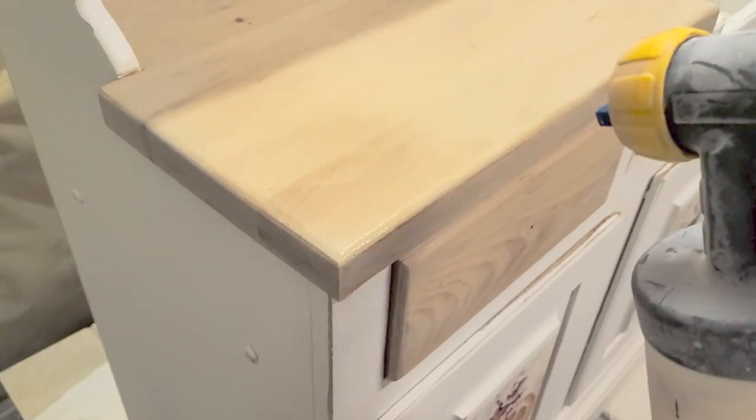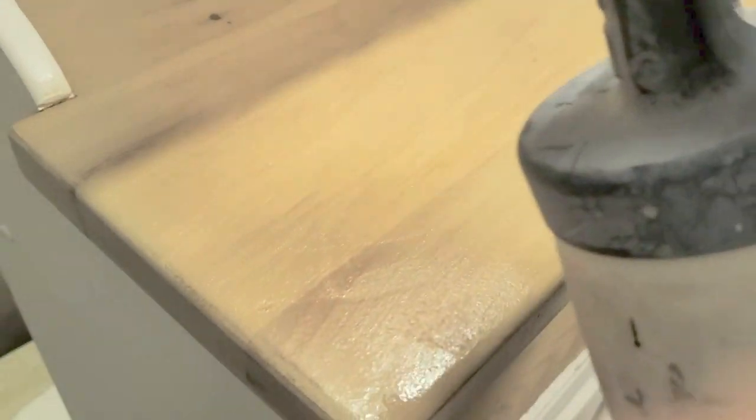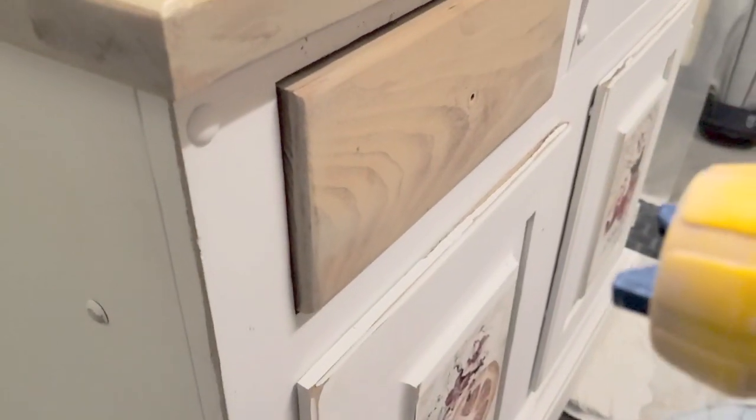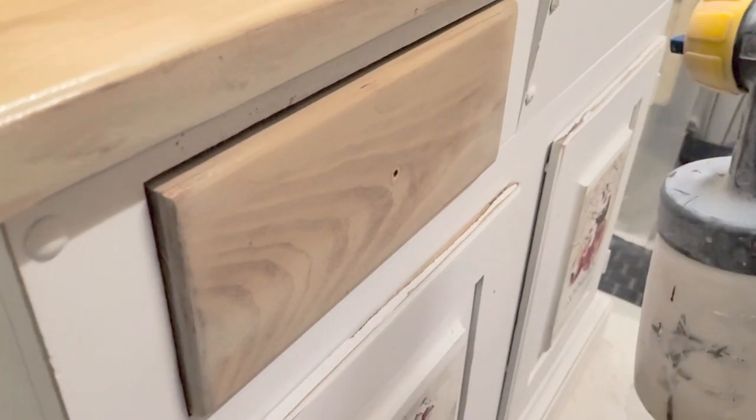Once all that was done, I was ready to top coat the entire piece. I'm spraying Country Chic Pink Clear Coat here. After spraying, I did about two coats of it and sanded with the 1000 grit sanding block again. Here I'm just showing a close-up of me spraying the clear coat onto the drawer.